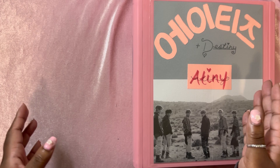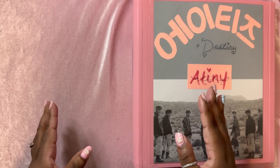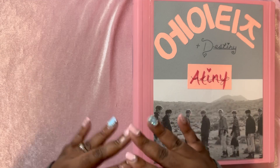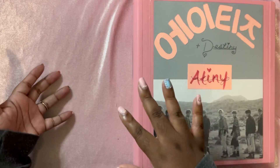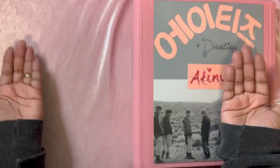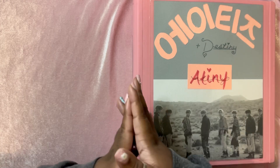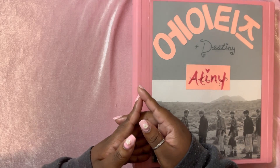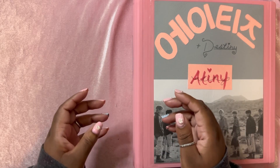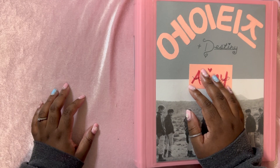If you saw my incredibly long 80s storing video, you know that by the end of it I honestly could not close my binder. All the pages were shifting, they could not even stand upright. I literally had to flip my binder to the middle so both sides would be even and just left it open. It's been weeks, so I was like, okay, we have to do something.